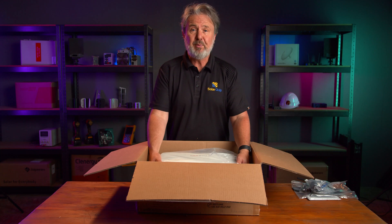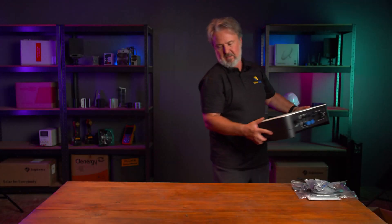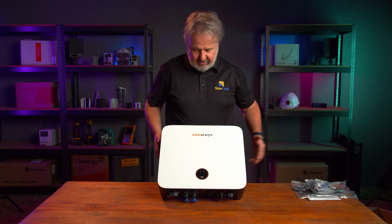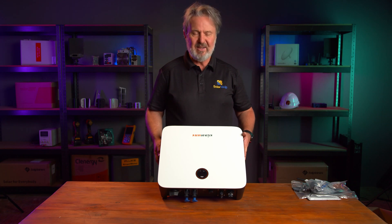So let's get it out of the box — it's wrapped in plastic, I've already opened it, so I'll take it out. Here we go, the Sunways 5kW solar inverter. Nice looking unit. First impressions are that it's really solid — it's die-cast aluminium and heavy gauge.